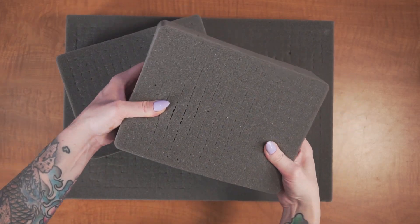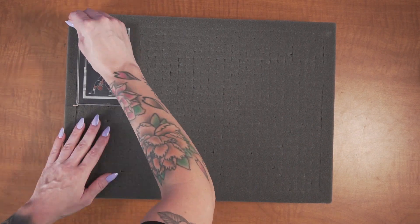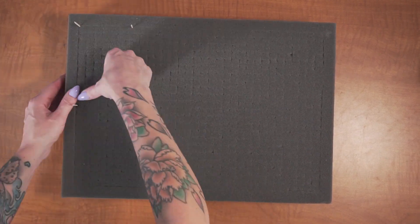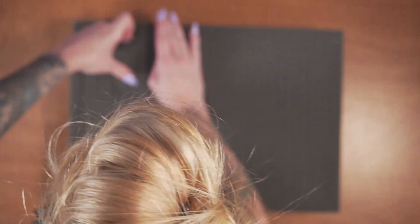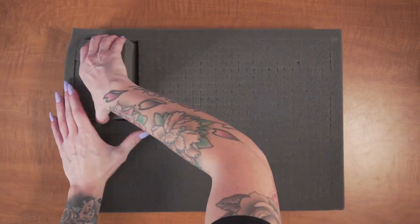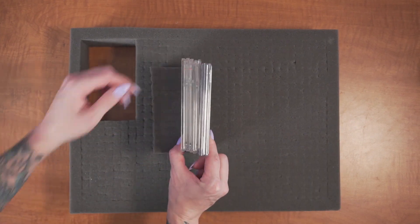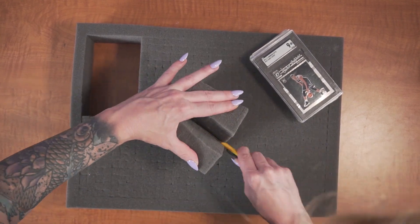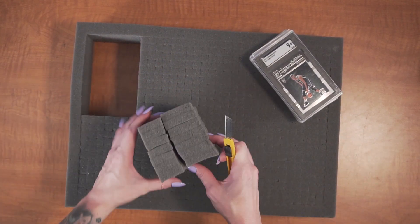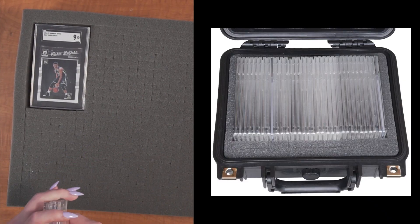To configure your customizable foam, there are a few methods that can be used. Here at Case Club we recommend the toothpick method. After laying out your cards on the foam, insert toothpicks around them. Remove the cards and separate the foam to remove the plug in one piece. This will allow you to cut the plug down to adjust the depth of the cutout if necessary, or to cut a thin pad for the bottom of the cutout if it goes all the way through the layers of the foam. Remember, cards can be placed in different orientations to maximize space.